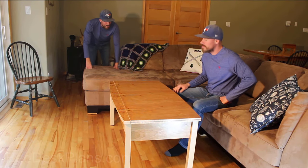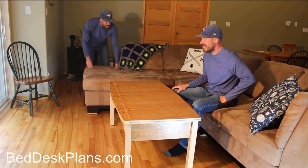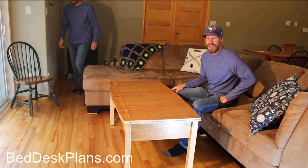This is a coffee table. No way, man — that's a dining table. Alright, it's a coffee table and a dining room table.